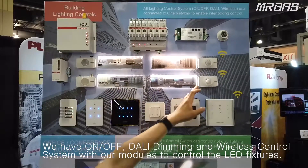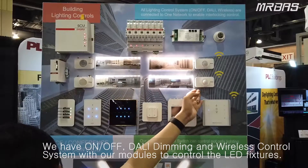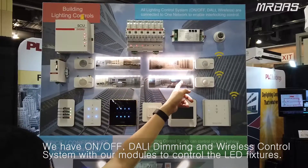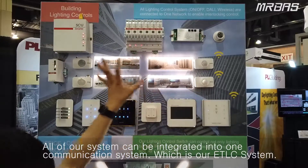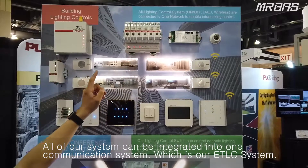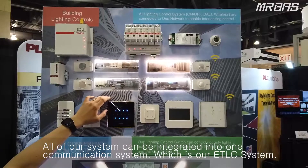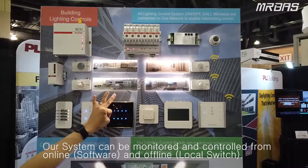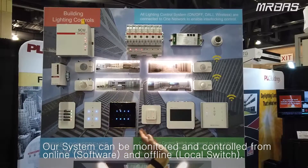We also use our wireless streaming module here with the ZIG-V sensor to control one LED per wireless streaming module. All of our systems can be integrated into one communication system, which is our ETHC system. It can be monitored and controlled by online software and also from the local switches.